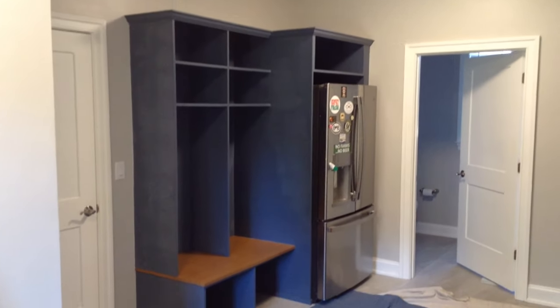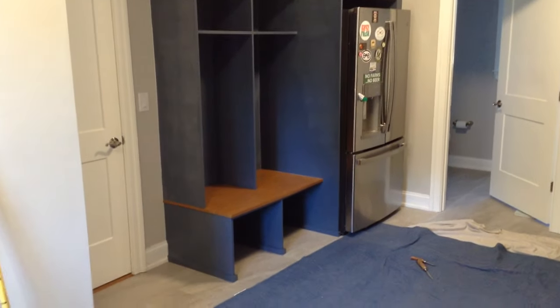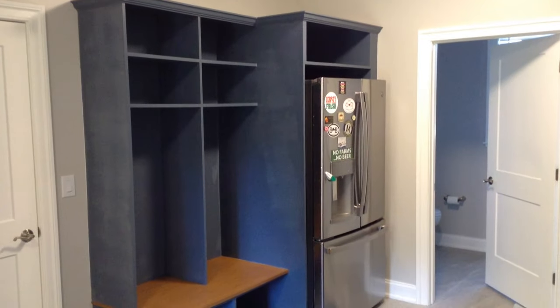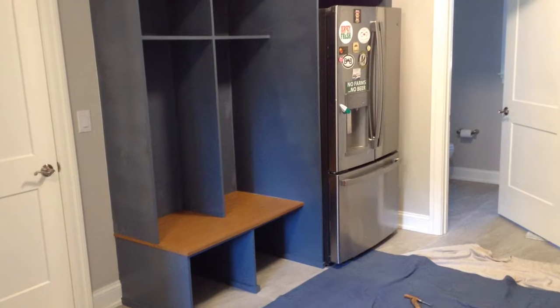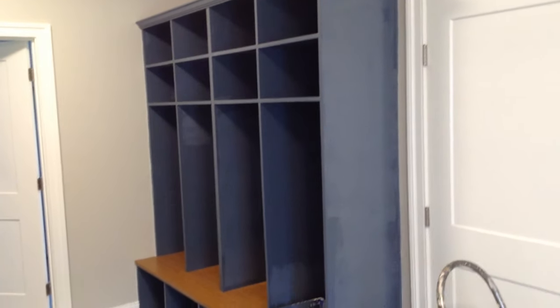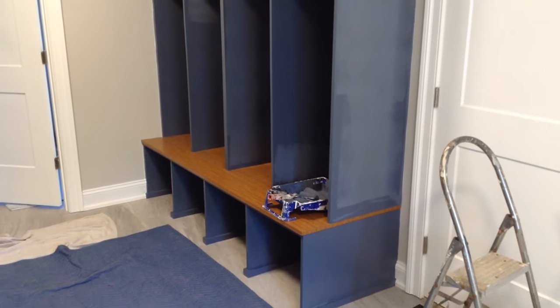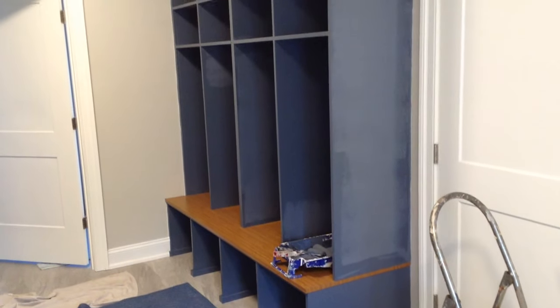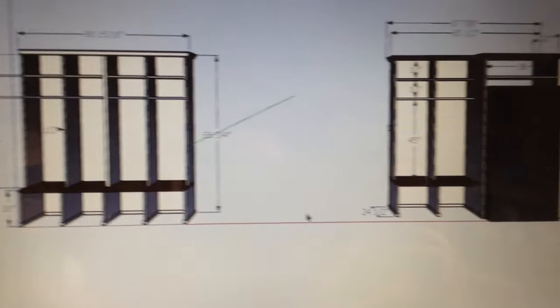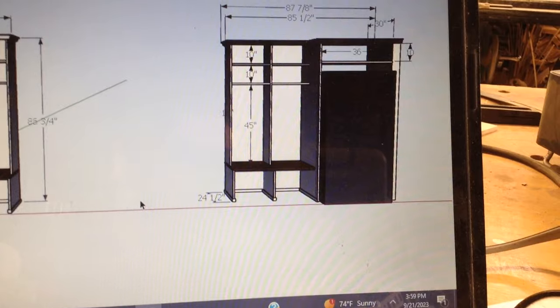In the next couple of videos I'm going to be showing you how I made these two mudroom built-ins. They look a little blotchy here because I did some paint touch-ups before I left so some of that paint's still a little wet. This title's kind of clickbaity but I think putting that out into the universe sometimes has manifestation in the real world and I do hope I don't get another built-in for quite a while.